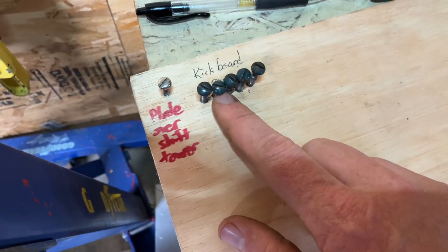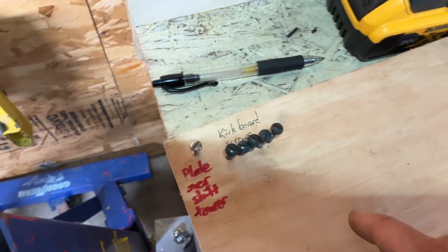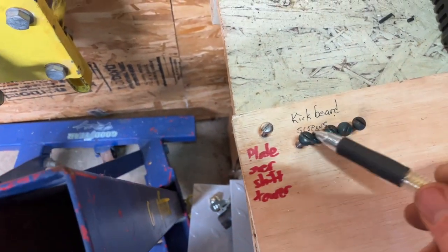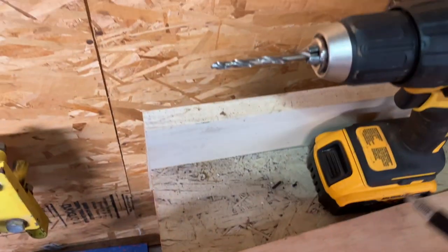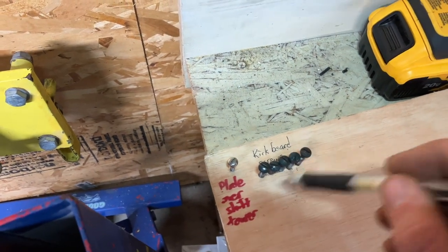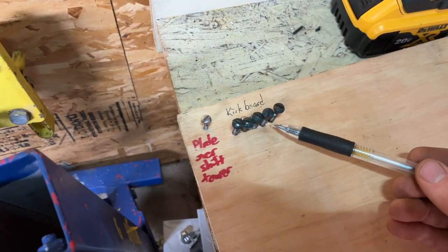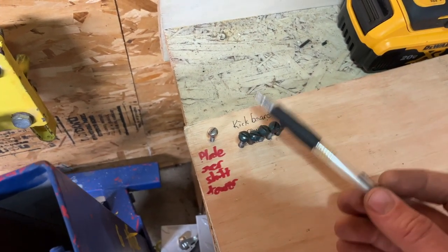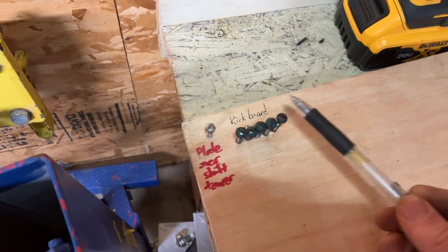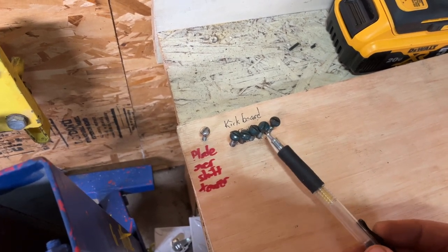Here's what I'm using to store and organize the fasteners — a little sheet of plywood. I'm just writing with a pen what these are, then drill some holes for your fasteners, stick them in there, and you've got them. Even if you get stopped in the middle of the project and have to abandon it for several months, you'll be able to pick right back up and know where all your fasteners are. This is a great solution if you think you might lose track of them.